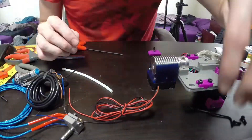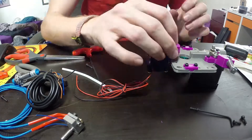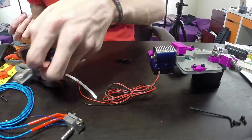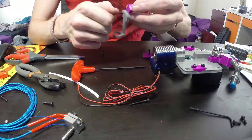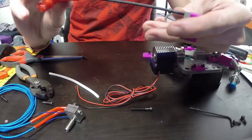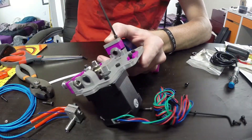Then we slip the heat sink from the hot end on there. I've also got a proximity sensor which I'm going to attach to the front of this heat sink. There you can see the proximity sensor arm and that attachment arm — screw the whole thing together.